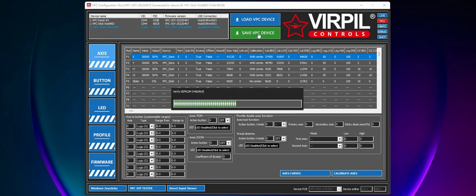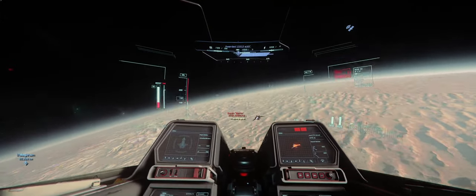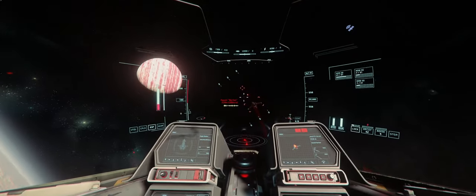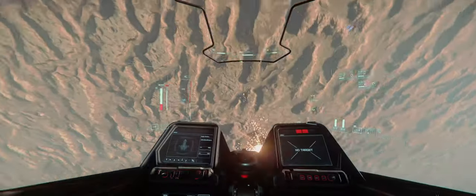Once completed, just make sure to save your profile overall, and then from there you're done. You should see a more responsive action on your joysticks now. Things will feel like they have less inertia and drag, and will generally be more responsive to your input controls, allowing for more precise control.